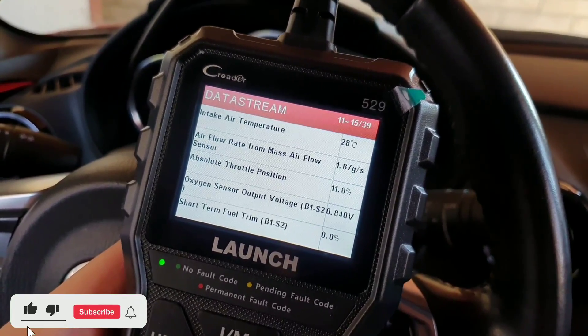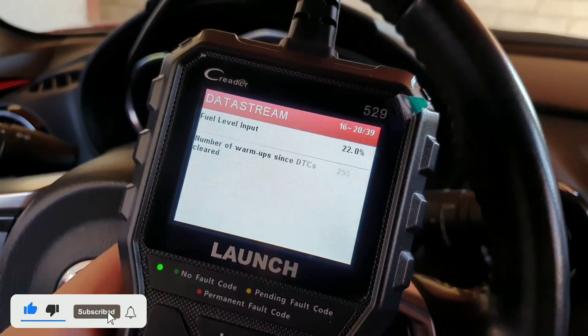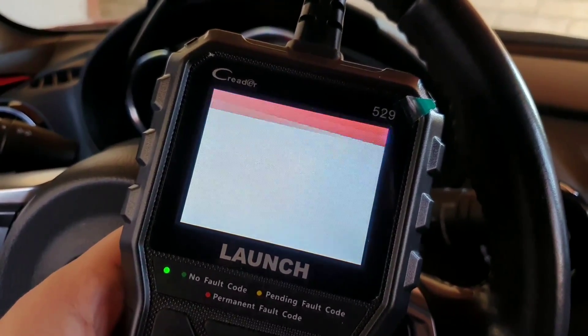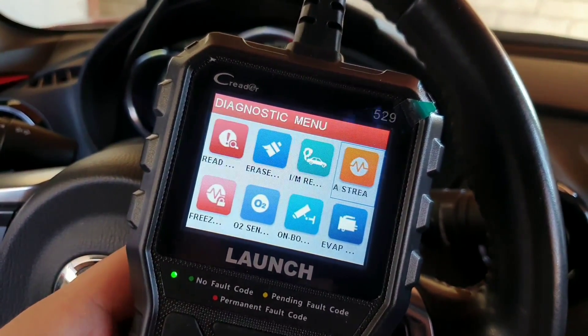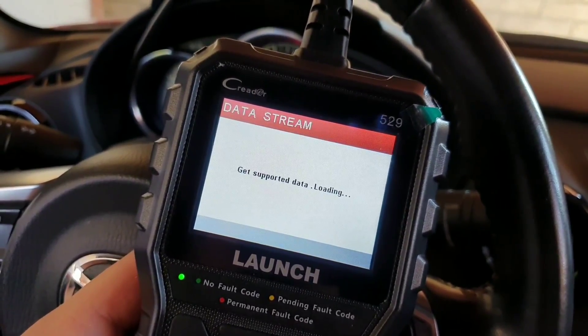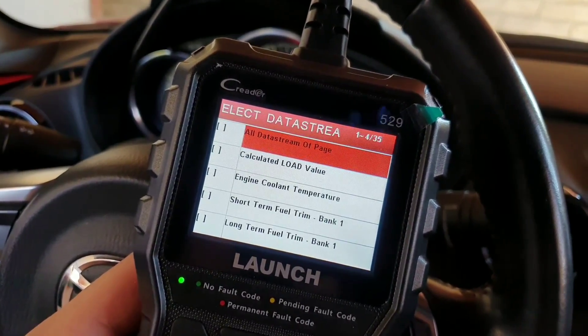The Launch OBD2 Scanner CR5-9 is a great tool for anyone who wants to diagnose problems with their car. It is easy to use and has a wide range of features. If you are looking for a reliable and affordable OBD2 scanner, the Launch CR5-9 is a great option.